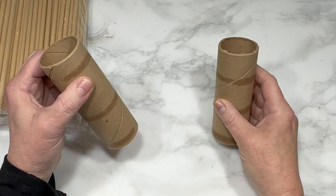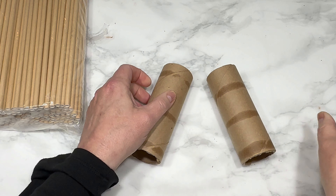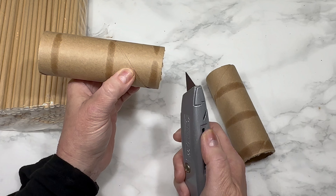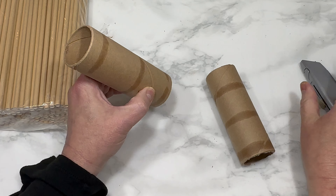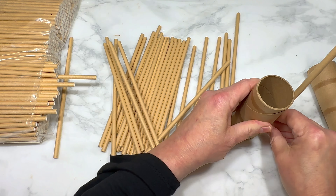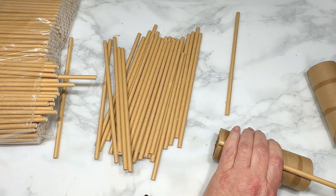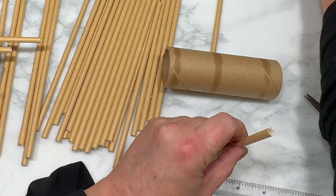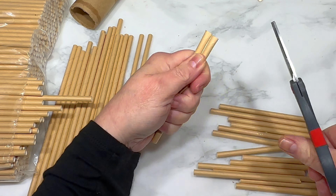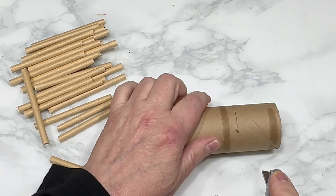Moving on to our next DIY, I'm starting with two pieces of a thick, strong cardboard roll — like an aluminum foil roll — trimmed down using a box cutter. I'm also using craft paper straws I got on Amazon, which I'll link below. I like them because when painted they really look like wood. I cut a bunch to the same height as one of my cardboard rolls — they're paper so very easy to cut with scissors.